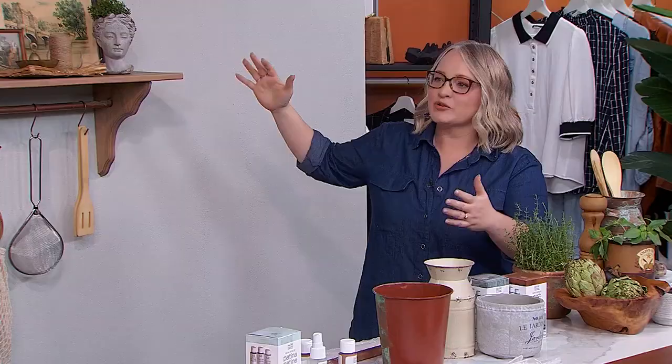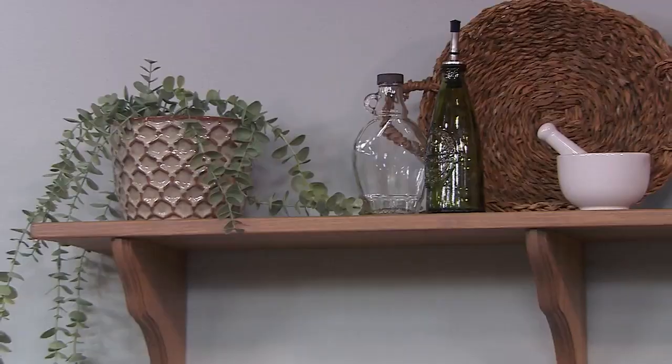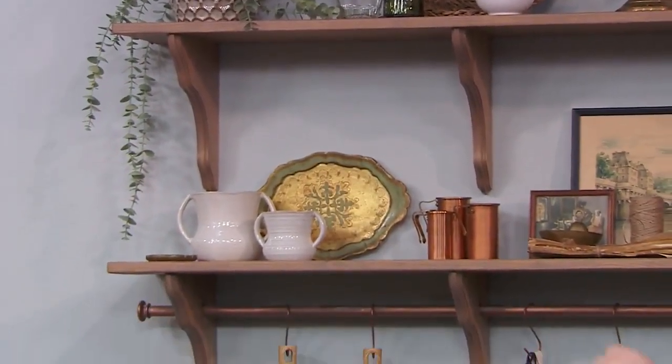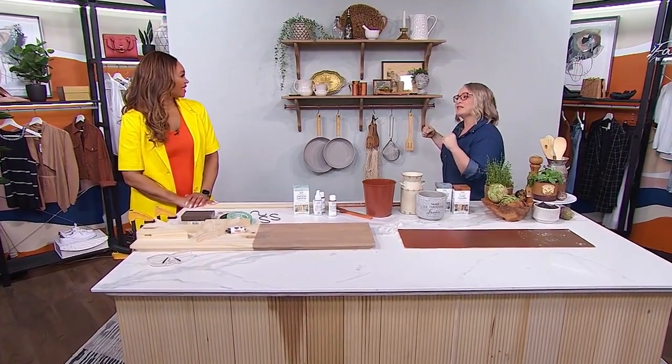Well, I think when it comes to storage we can never have enough of it, and certainly when it comes to the kitchen. Now some people are stowers of all the storage, some people are showers. I like a little bit of both. But I think if you're going to have some storage that you show off, you definitely have to find that fine line between aesthetic and functionality. So it's not just about putting pretty things — it needs to work for you. These shelves work, but they also work to make the space more beautiful.